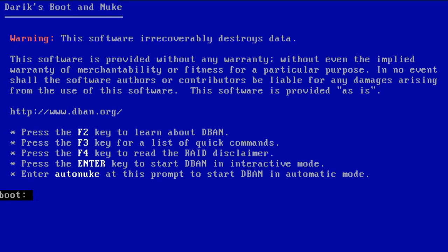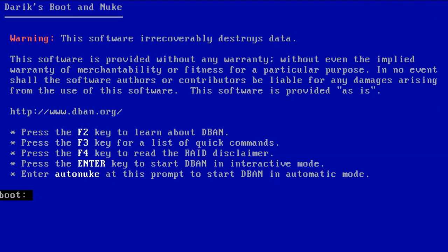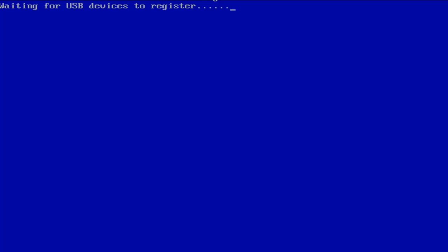Hi there, it's me ITD, ready to solve your everyday tech issues. Our topic for today is D-Band or Datix boot and new — software that completely wipes your data. Let's get started. Just hit the enter button, adjust the screen, and wait for a while — I'll just fast forward it.